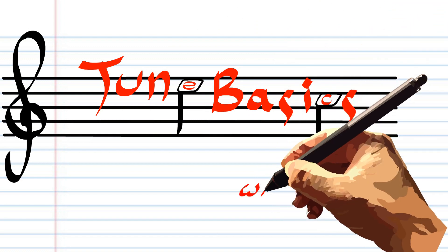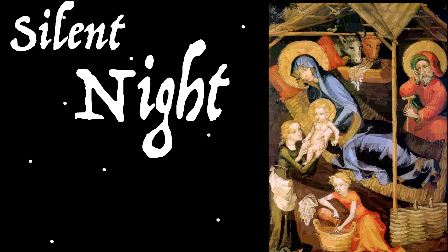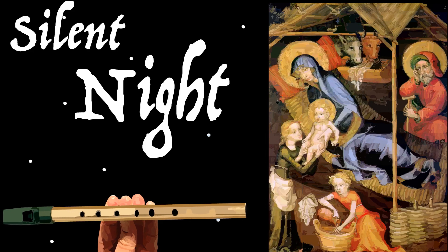Hi guys, welcome to Tune Basics, the series that teaches you how to play the basics. Today we'll be looking at how to play the popular Christmas carol, Silent Night, composed in 1818 by Franz Xavier Gruber, on the tin whistle.